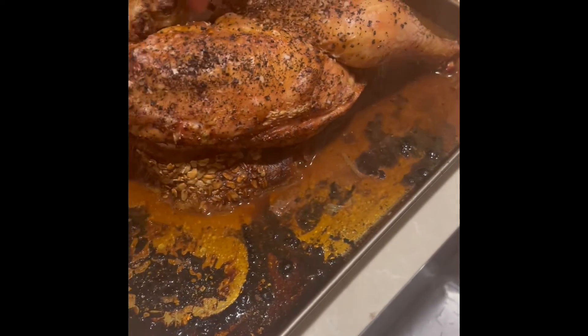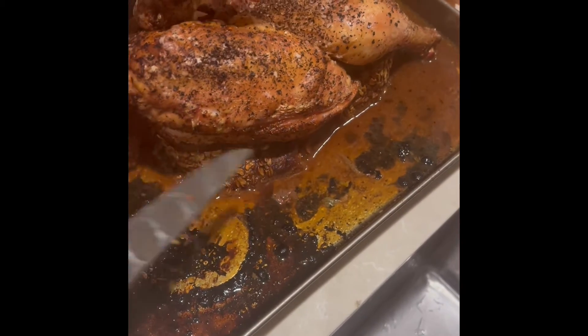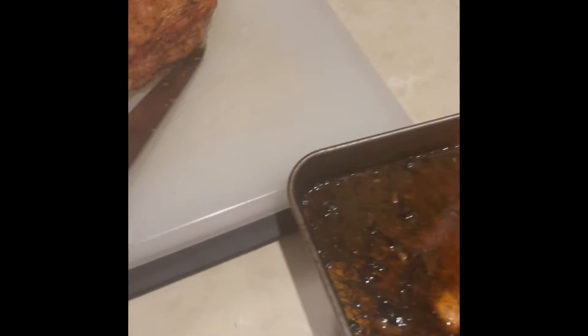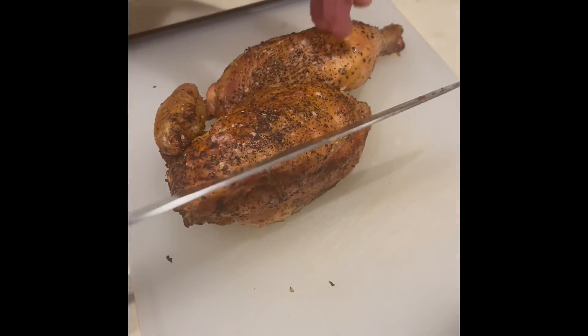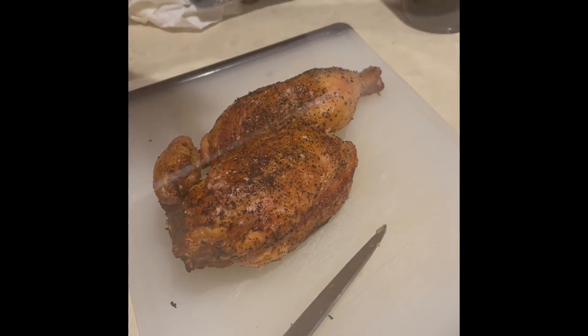This is a dish you don't want to be rushing to serve. At this point, take the chicken off the bread and put it onto your resting rack — in this case I'm putting it onto my cutting board. The chicken is very hot, so it's better if it rests for about 10 minutes. We're going to let the chicken rest and then revisit.